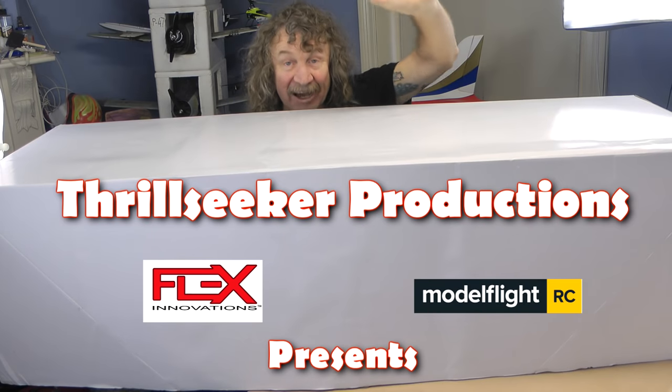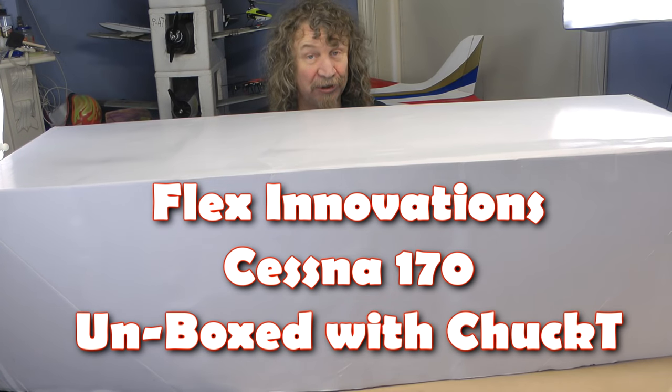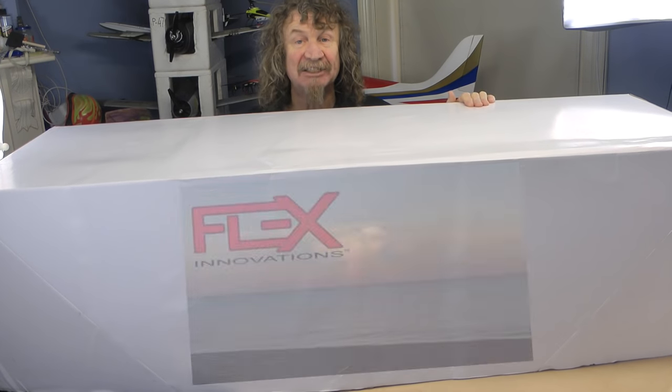Hi all, well here we are again. I'm up the back here. As you can see we've got one huge box. It's all white — it's the pre-production model.